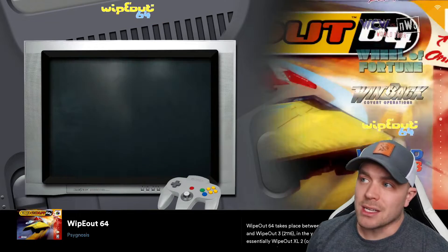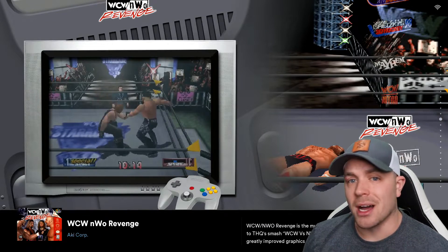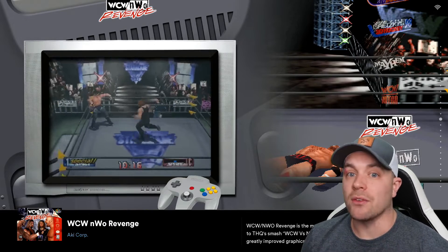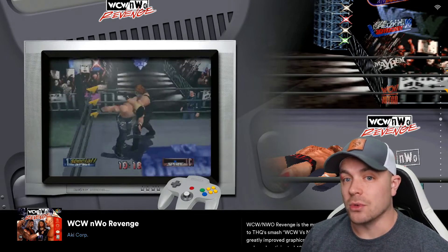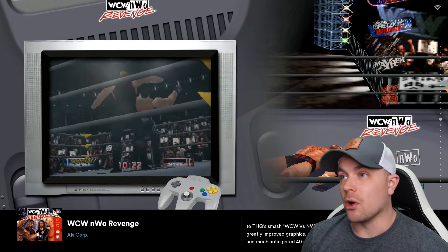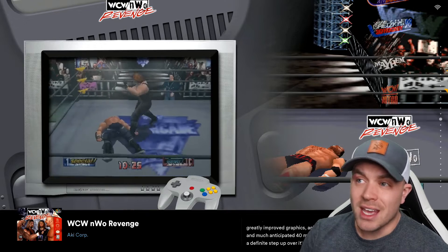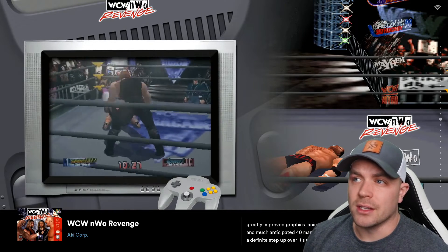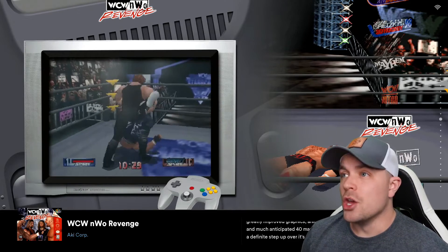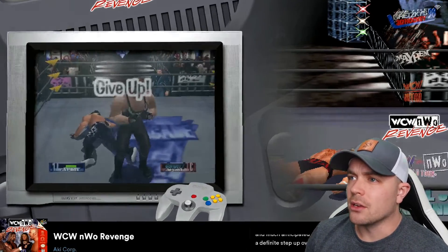One of my favorite games on here is WCW NWO Revenge. Love this wrestling game on N64 — it's probably my absolute favorite game in the entire collection. However, it's very pixelated. It came out in 1998, and even just looking at the little preview on the left side of the screen, you can see it looks pretty cool but definitely has some pixelation to it. So we're going to jump in here.